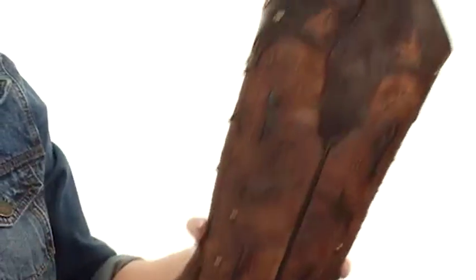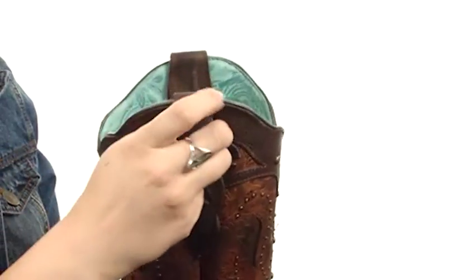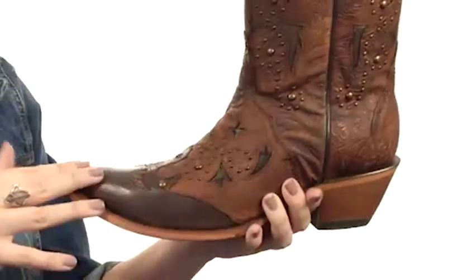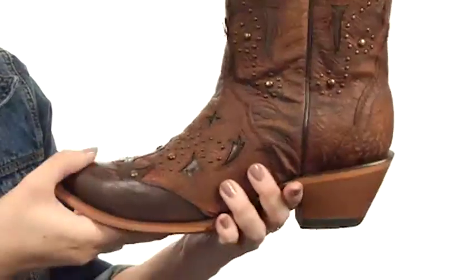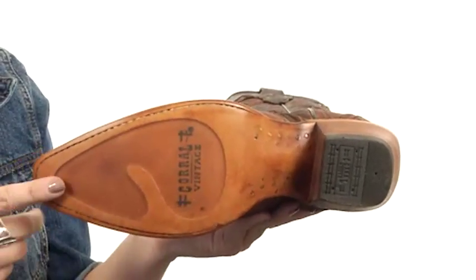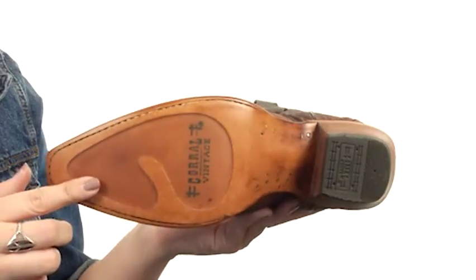I like the cover over the toe too. It's got an easy pull-on design with those side pull tabs, a beautifully printed leather lining, and a lightly padded footbed. There's a snip toe in the front, a stacked fashion heel, and it all rests on a leather outsole with a rubber insert for long-lasting wear.